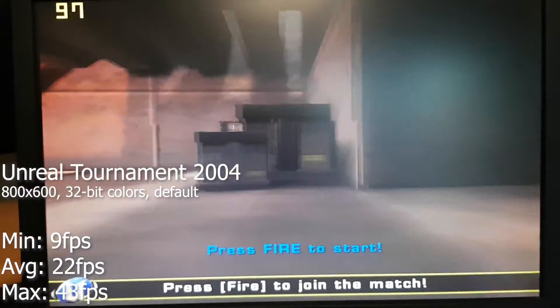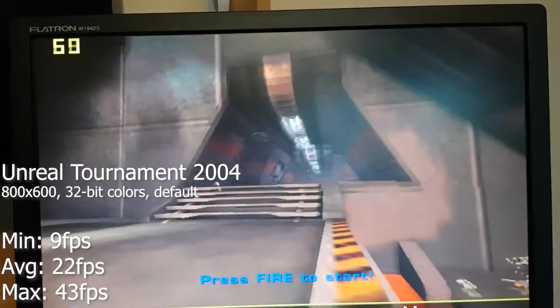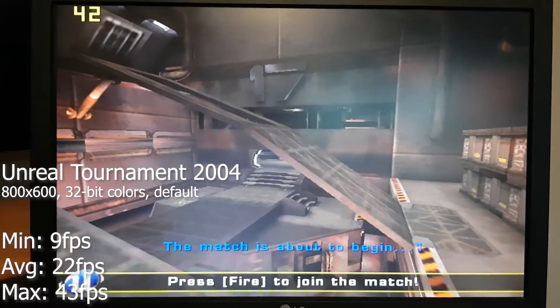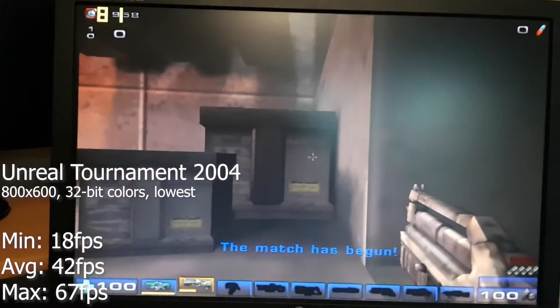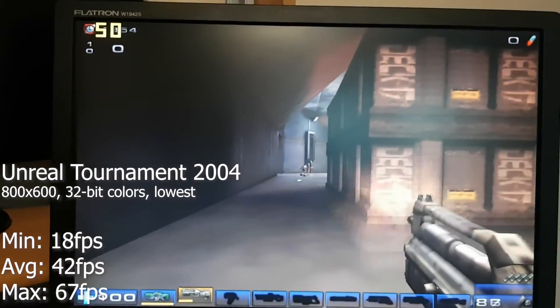Unreal Tournament 2004 was the biggest surprise. At 800x600 with the default medium to high settings, we didn't get a slideshow, while at the lowest settings we got playable but not competitive frame rates.